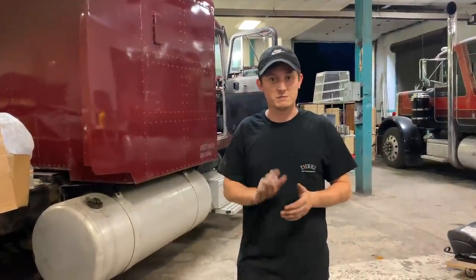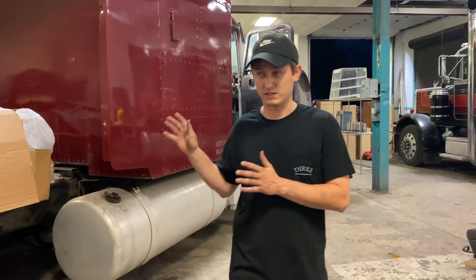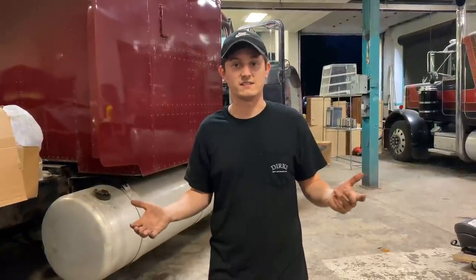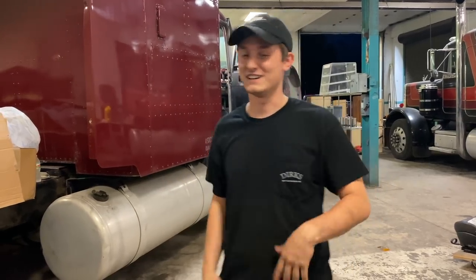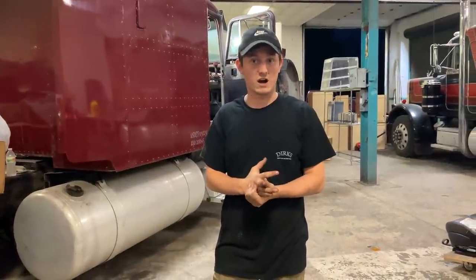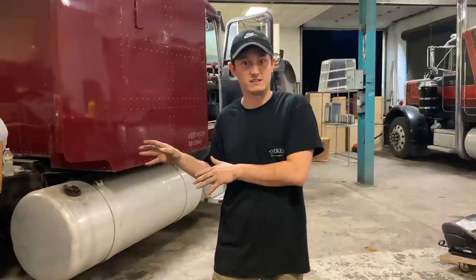There is something we've been meaning to tell you guys for about three months now with the flat-top truck. We decided that we're going to sell it — just kidding, I can't do that to you. We did get something in that is really going to transform this truck when we start tackling that interior.